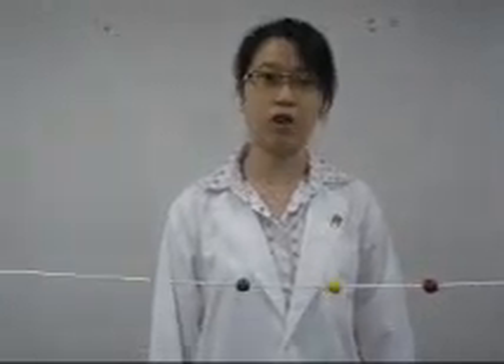This is a Brock string. The objective of this Brock string training is to develop the kinesthetic awareness of converging and diverging, and also to develop the ability to voluntarily converge.